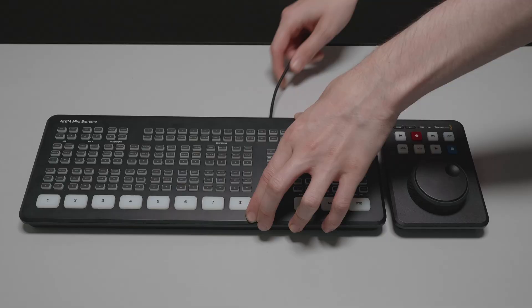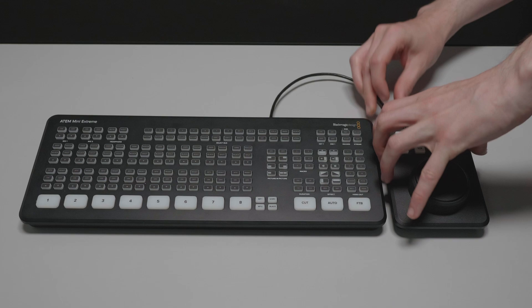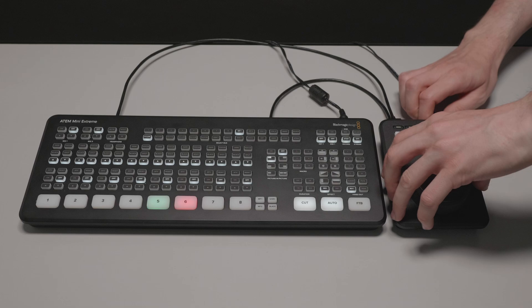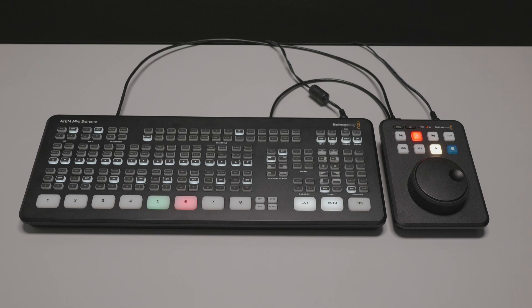Placed on the desk and hooked up to the ATEM Mini Extreme, these two devices pair really nicely together. I have the HDMI output of the ATEM Mini Extreme connected to the input of the HyperDeck, and I've also done the reverse with the HDMI output of the HyperDeck hooked up to the ATEM Mini Extreme's input. With power and an SD card attached, I can hit record and capture the program output from the ATEM — it's pretty simple to get up and running.